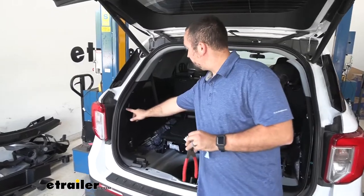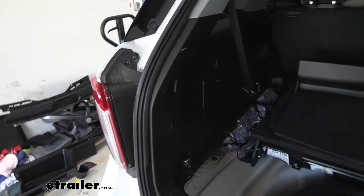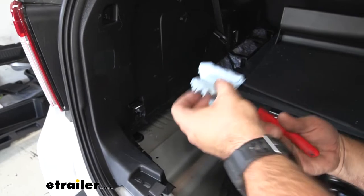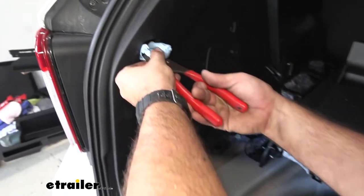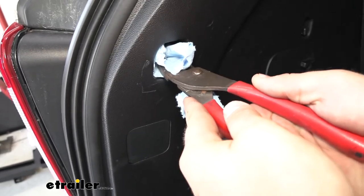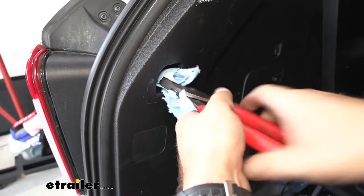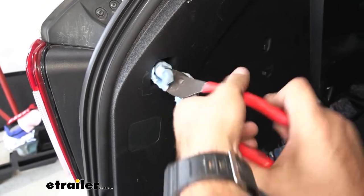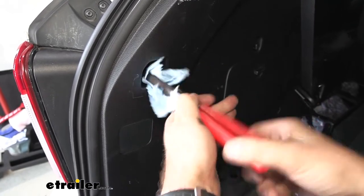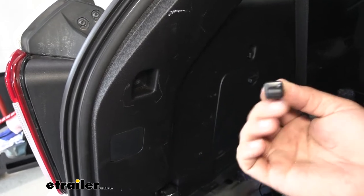On the inside panel you're going to see a little hook for your cargo net. We're going to remove that — using a pair of pliers I put a paper towel around it. You can use tape around the jaws as well so you're not scratching up the plastic. Bite onto it not too tight — this actually twists. Be careful because it is plastic but it is threaded, so once you get it moving it should come out. Repeat the process on the other side.